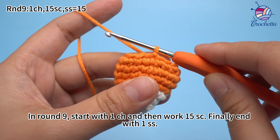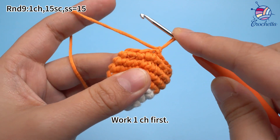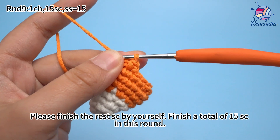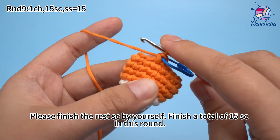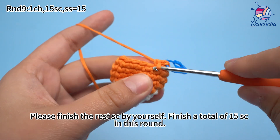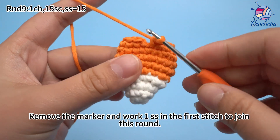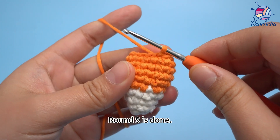Round 8 is done. In round 9, start with 1 chain stitch, then work 15 single crochets, and finally end with 1 sub-stitch. Work 1 chain stitch first, then work 15 single crochets. Please finish the red single crochets by yourself. Fifteen single crochets are done. Remove the marker and work 1 sub-stitch in the first stitch to join this round. Round 9 is done.